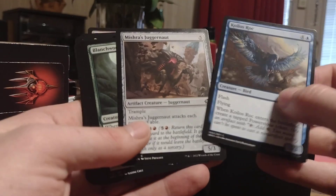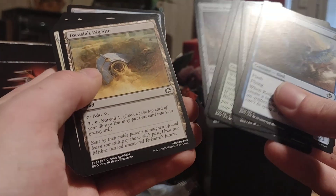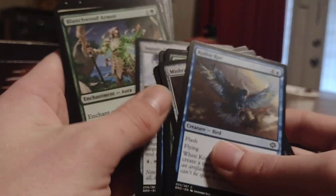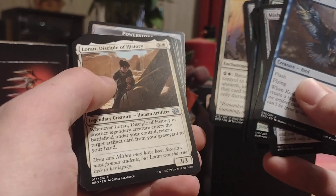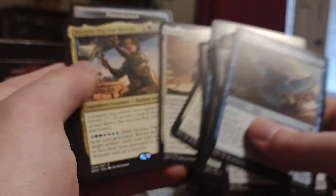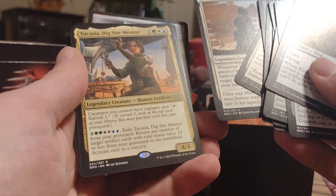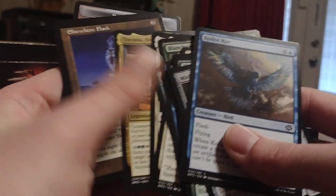And then lastly is this one — this is the draft booster I picked up from my local comic shop. Colios Rock. Mishra's Judgment. Blanchwood Prowler — it's an Elemental. Gixian Infiltrator — black. Veteran's Power Blade. Takassia's Dig Sight. Takassia's Prison Sentence. Scatter Ray — counter target artifact or creature unless its controller pays 4 mana. And then Supply Drop. Blanchwood Armor. Meticulous Excavation. Leron, Disciple of History — when an artifact enters the battlefield under your control, return target artifact card from your graveyard to your hand. And then Takassia herself — green, white, and blue. Dig Sight Mentor. Exile from your graveyard: return any number of target artifact cards with total mana value 10 or less from your graveyard to the battlefield. Activate only as a sorcery. Elsewhere Flask — artifact. Full Art Plains. And the other Power Stone.